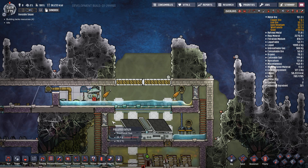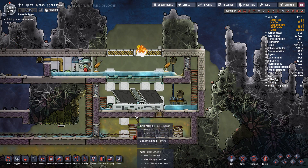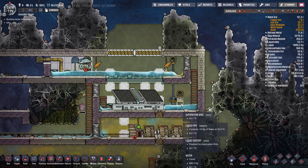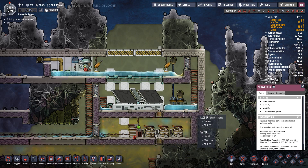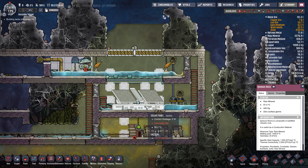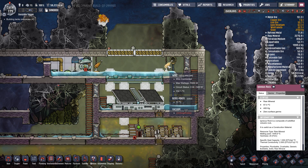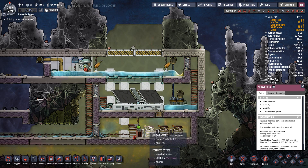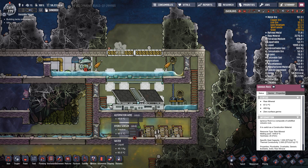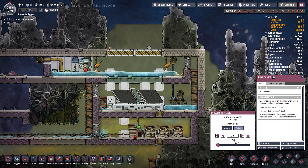Basically, how it works is this: to keep this cool you need water. We've just got a little bit of water coming up a pipe here, it splits into two. The first one on the right is for this room — the liquid vent is in this room. The second one is for this room, and this water in here keeps the solar panels cool. You can see there's no heat damage, same with these robo-miners — no heat damage. Both of the liquid shutoffs are controlled by a hydro sensor.